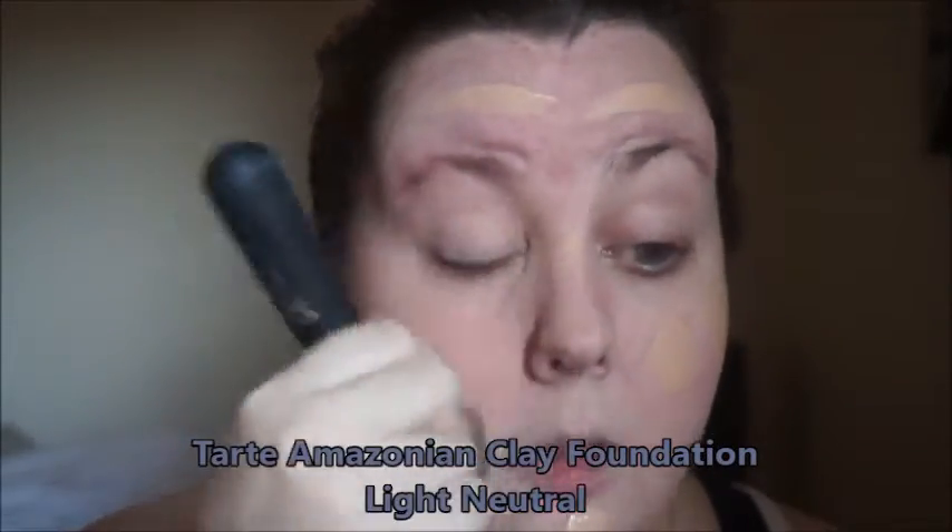Our foundation we are using today is the Tarte Amazonian Clay Foundation. I am in the color Light Neutral and I am using a flat top Kabuki brush from It Cosmetics to apply my foundation. This is my favorite foundation in the world if you can't tell.